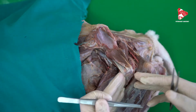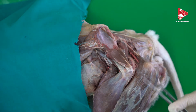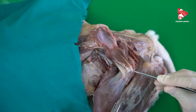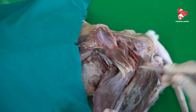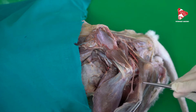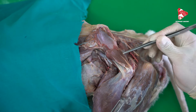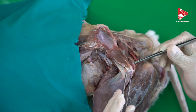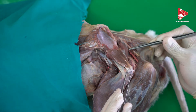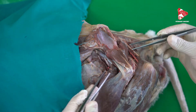In this lateral, dorsolateral view, this is the retrotrochanter of the femur bone, and this is the ischial tuberosity. The biceps femoris is here. I would like to show you some of the small muscles of the hip joint found medial to the gluteal trochanter, extending between the pelvis and the femur bone.